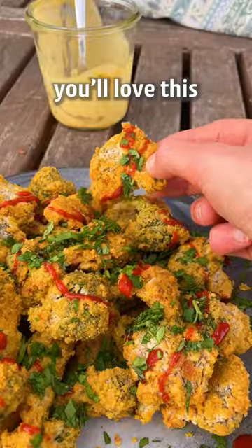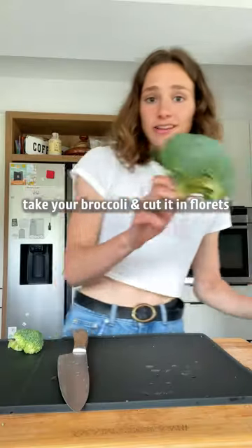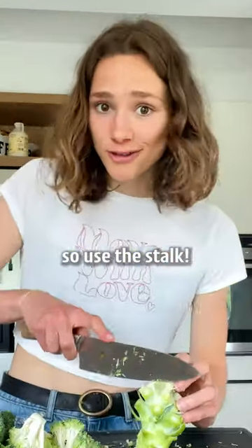Even if you don't like vegetables, you'll love this bang bang broccoli — pinky promise. Take your broccoli and cut it into florets, then cut them in half. They should be about this size. You paid for the stalk, so use the stalk.